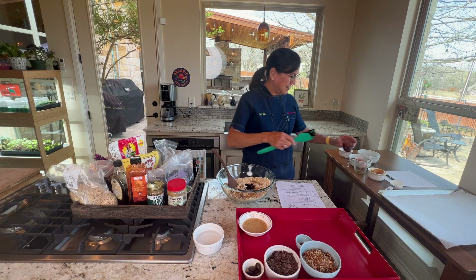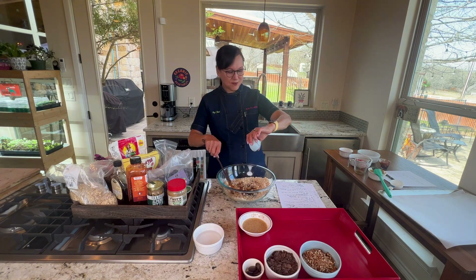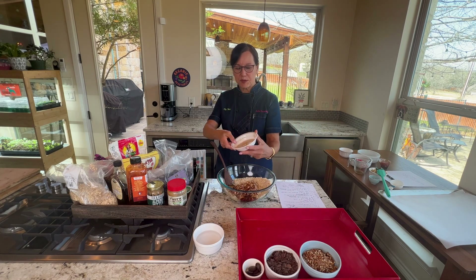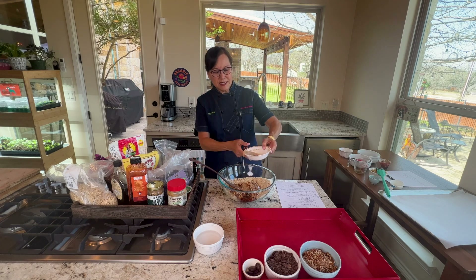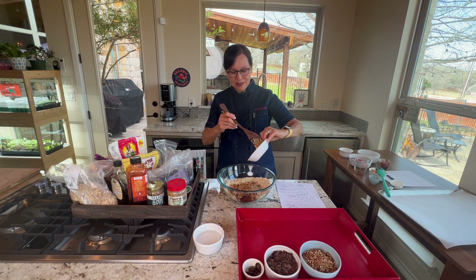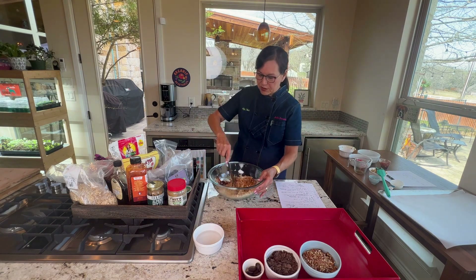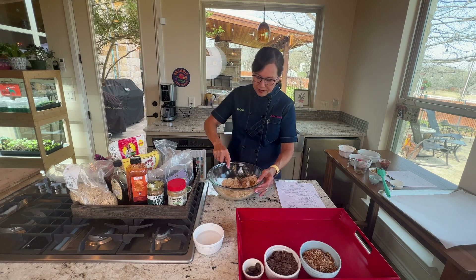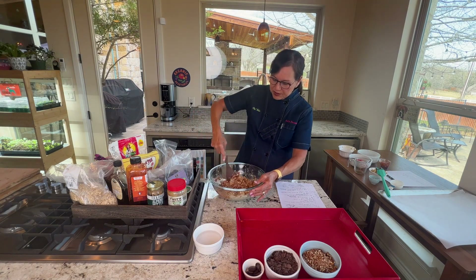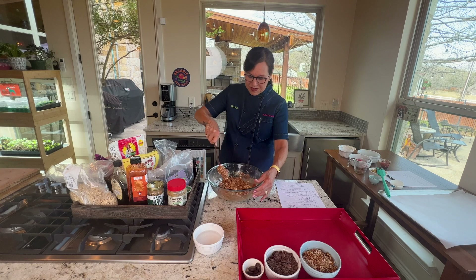I added a teaspoon of vanilla for good flavor. Then there's the ground flax seed — two tablespoons mixed with five tablespoons of water — and you can see it turns into almost an egg-white-like substance that holds the cookies together really well. Those are all the key ingredients. Mix everything together really well so there are no unmixed peanut butter sections.